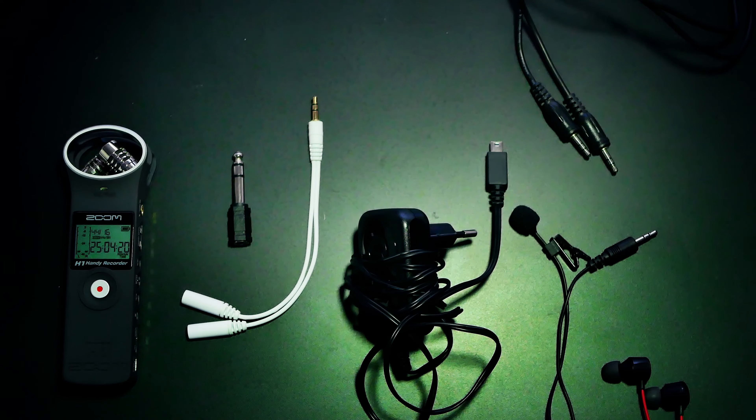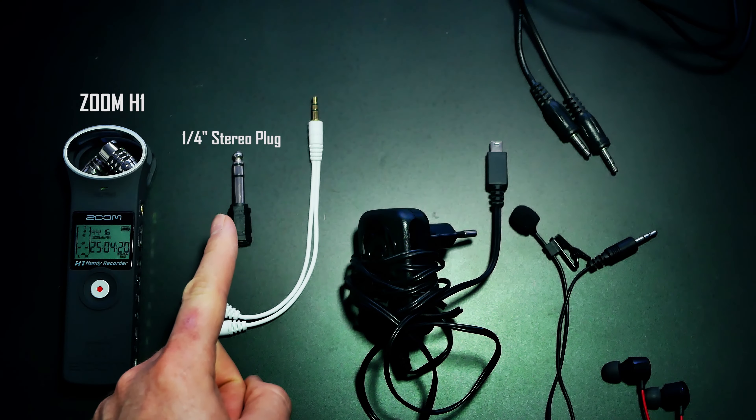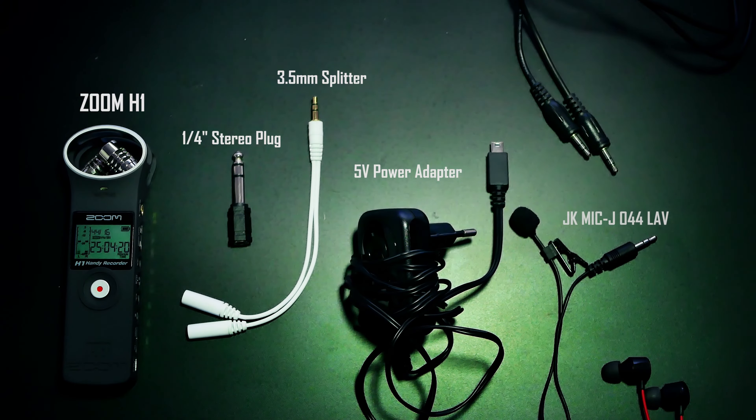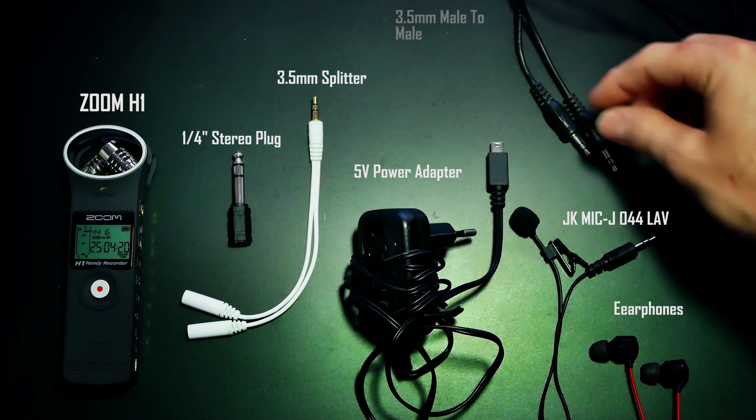This is my setup: a Zoom H1, a quarter-inch stereo plug and 3.5 mm splitter, the 5 volt adapter, the lavalier mic, the earphones, and a 3.5 mm male to male cable.